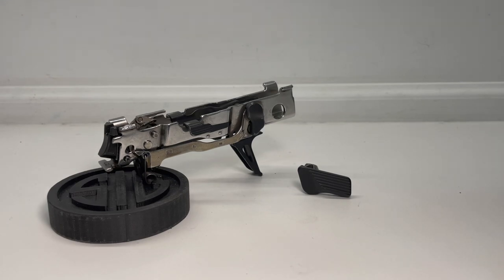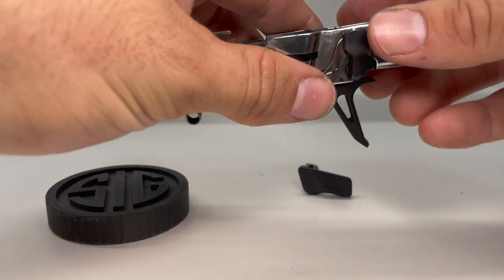Before I start, just a quick disclaimer. I am not a gunsmith or a certified armorer, and if anyone has questions or have problems that go beyond the scope and intention of this video, I urge you to speak to a professional that could deal with the problem directly for you. Now let's get into this.